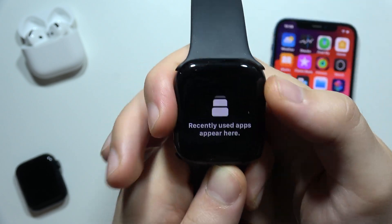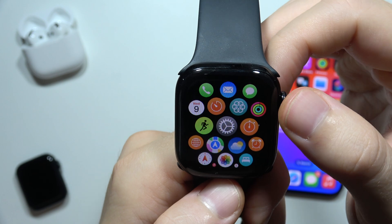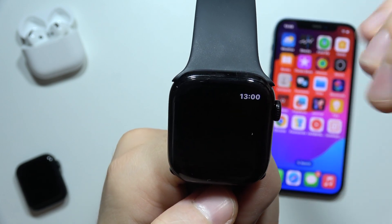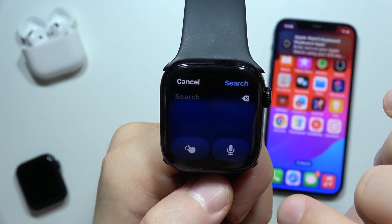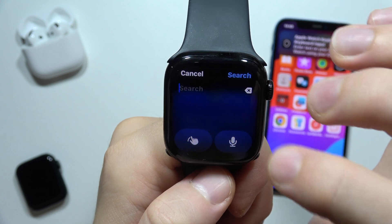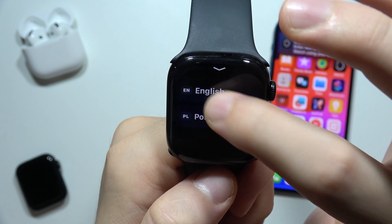Just to be sure that everything is going to work, go back into any application where the keyboard will be used and let's find out if it works. Okay, as you can see it's still not working, so one more try — swipe down, swipe up.